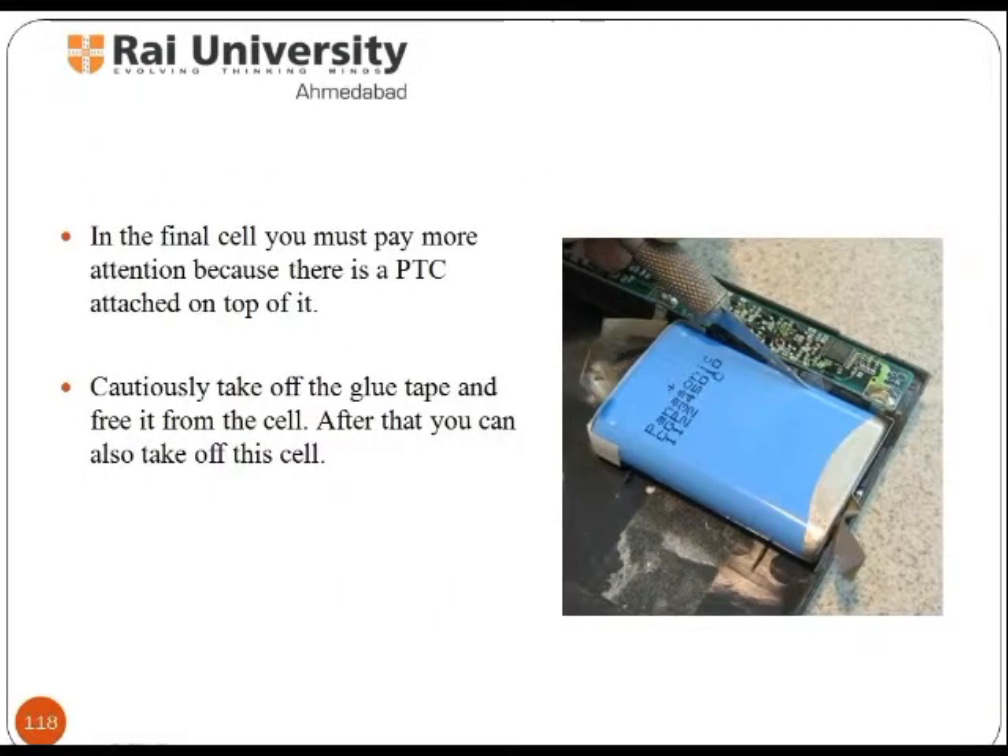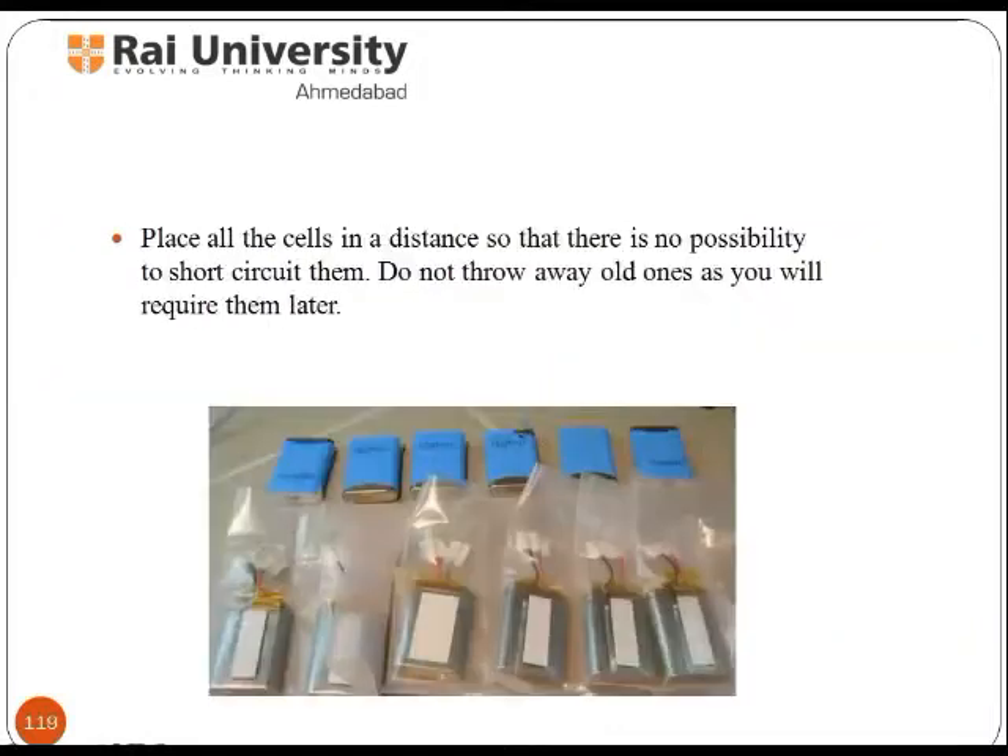When removing the last cell, pay more attention because there is a PTC attached on top of it. Take off the glue tape and free it from the cell. After that you can also remove this cell.